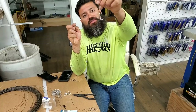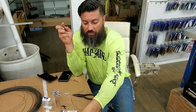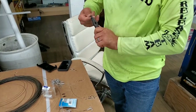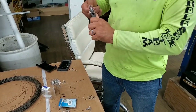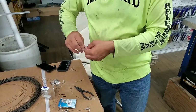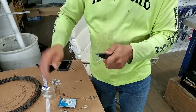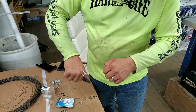There you go, that's the setup that I'm gonna be using tonight. So I'm gonna build a few more so me and my buddies can cast them out.